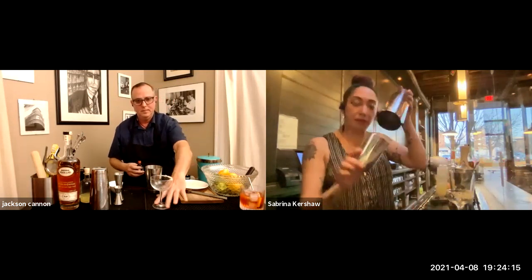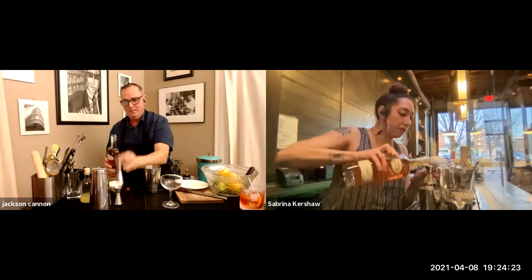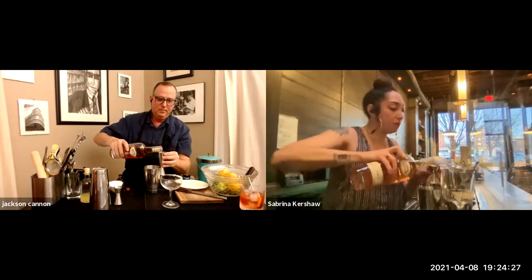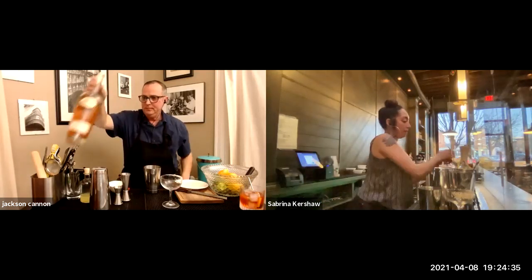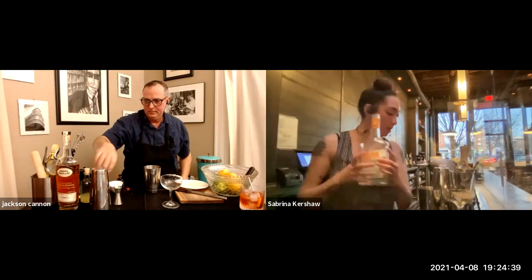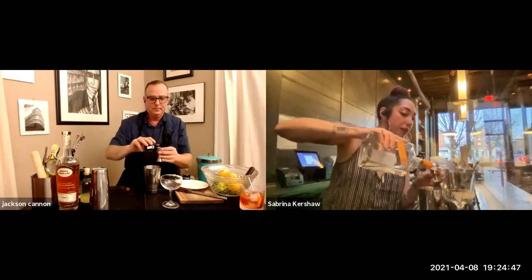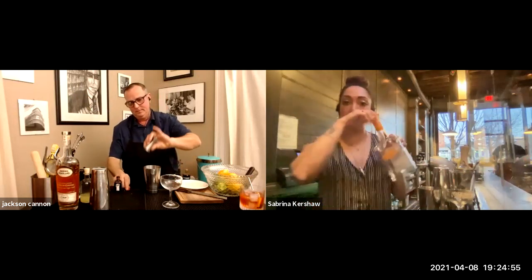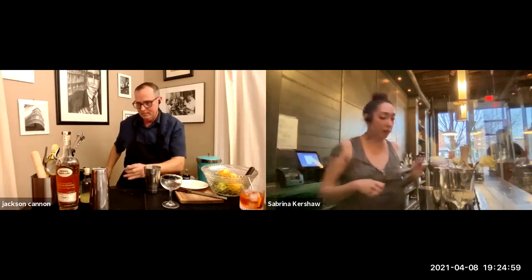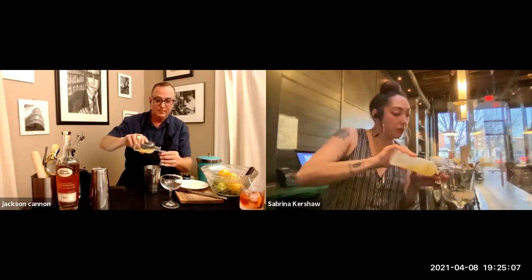Depending on what you're using for your shaker, I'm using a typical shaker. We're going to do two ounces of your cognac, then three-quarters of an ounce of whichever orange liqueur you've decided on. I prefer to do the orange liqueur before the juice, especially if using something like Combier or Cointreau, because they're a little syrupy and the juice will help rinse out your jigger. Then three-quarters of an ounce of lemon juice.